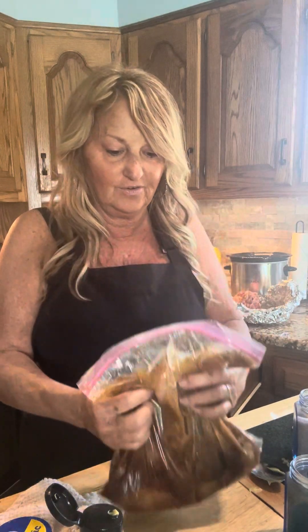I'm using chicken fingers, but you can use chicken thighs, chicken breast — any chicken works for this marinade. I'm just going to push it all together in the bag — that's how I'm going to mix it up.